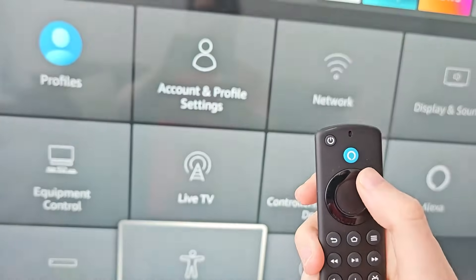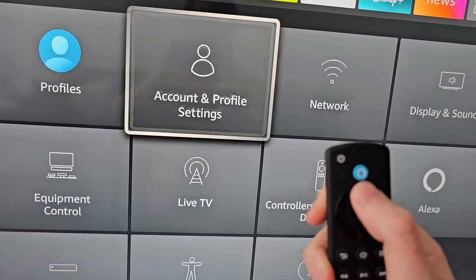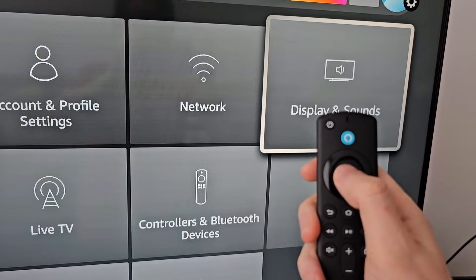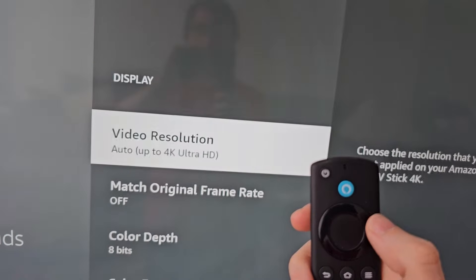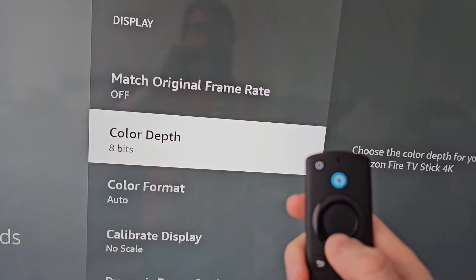Now that may have fixed things, but one more thing to do. Just go back and go to Display and Sounds, then go to Display, then go to Calibrate Display.